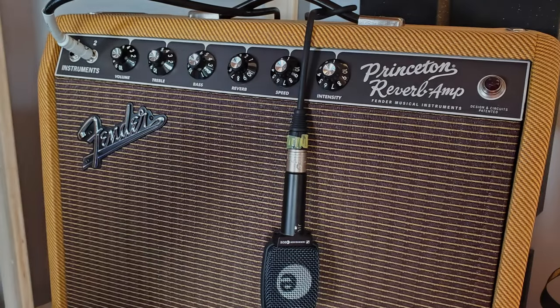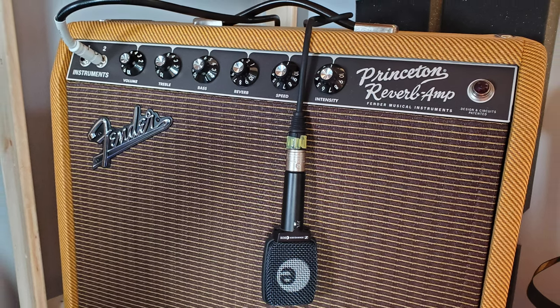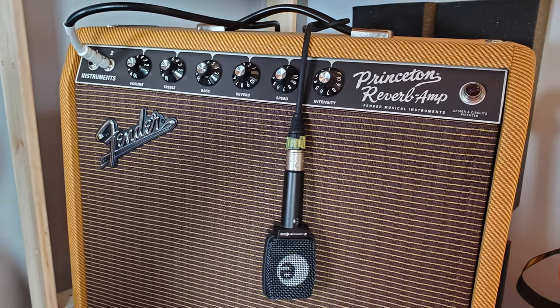All the tones in the video are being captured with a Princeton Reverb limited edition amp and a Sennheiser E906.